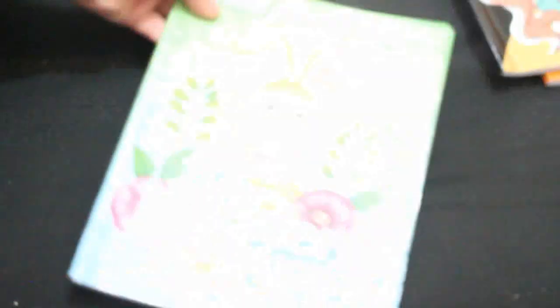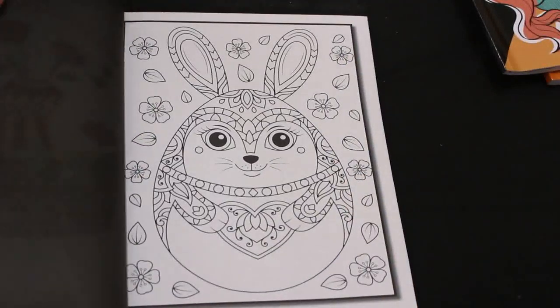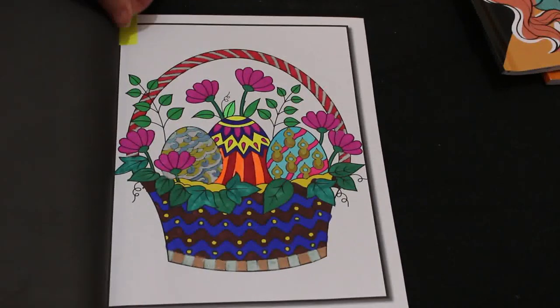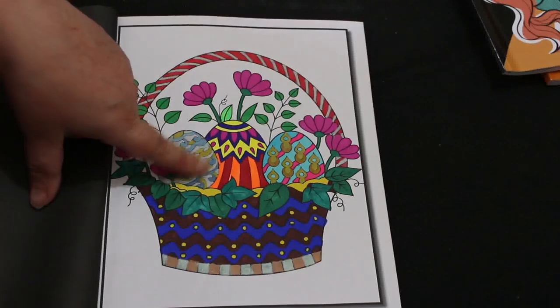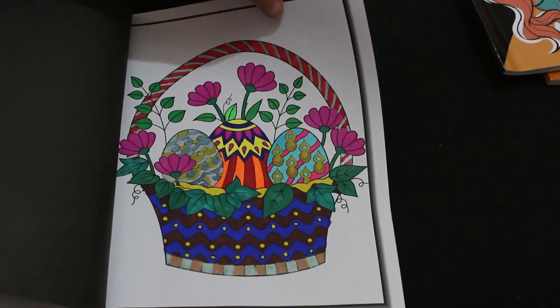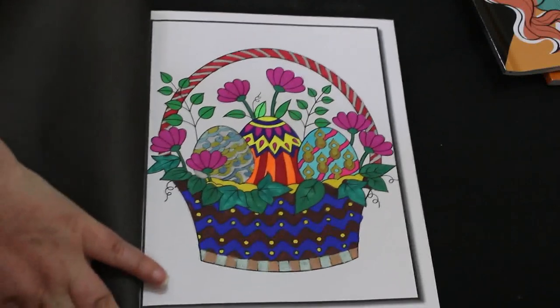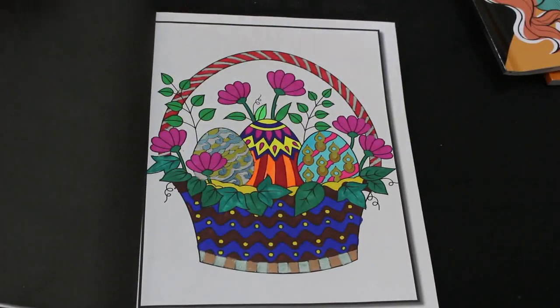I did one from the Easter coloring book by Jade Summer — 'Easter for Beginners' — and I've done a few in this, I think three. I did this little basket of Easter eggs. I've got some metallic ink at the bottom and the rest is the United Office markers. They're really nice markers — I had two sets and some of them are running out now. It didn't take me very long and it was just a nice easy color. I've had a nice easy coloring month doing easy stuff.